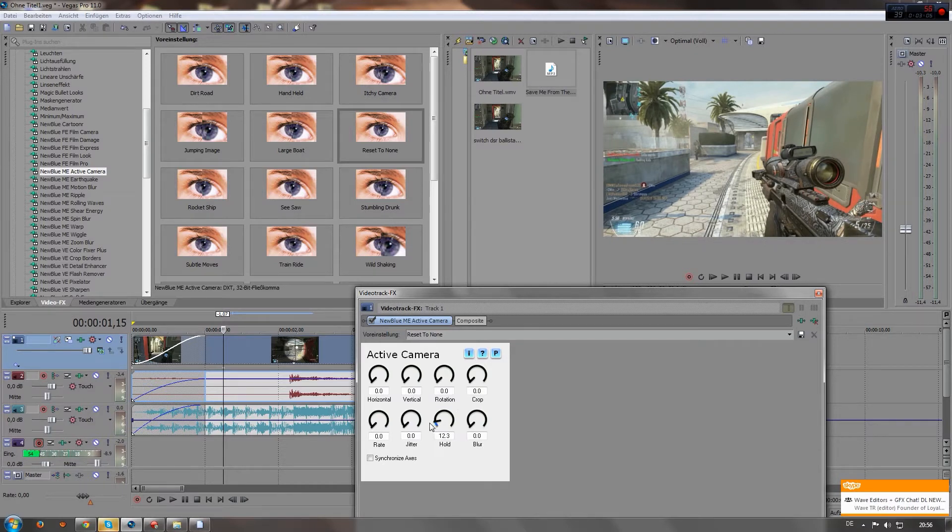You've also got hold, which makes it less smooth or smoother when you've got it on zero, and blur — that makes it very shaky if you've got these turned up as well, and it looks very rough.